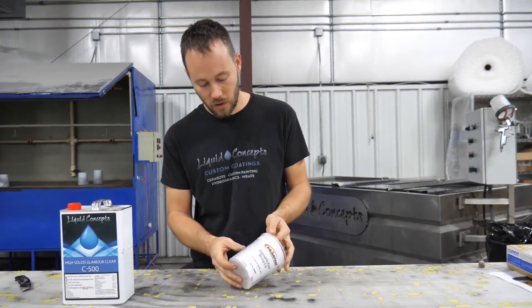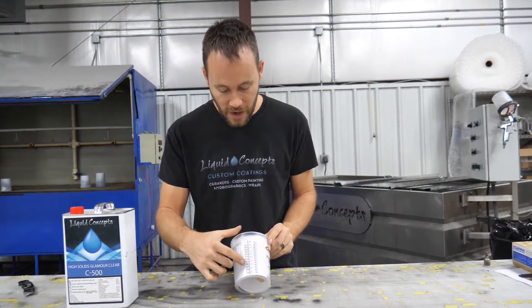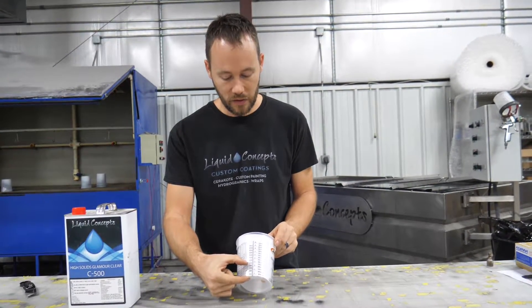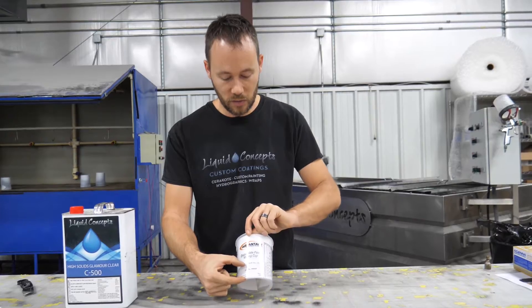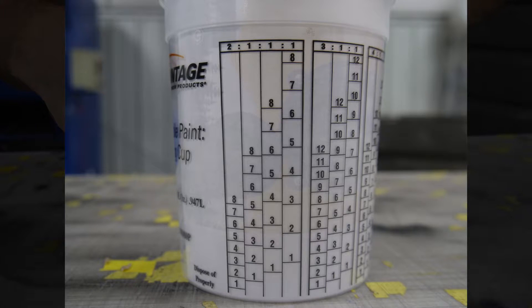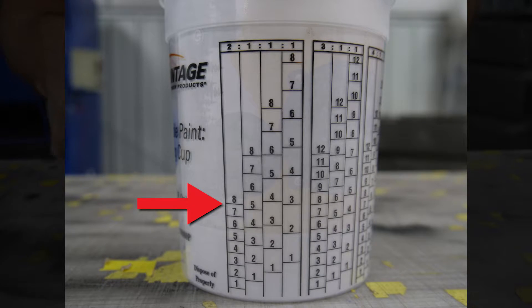Let's say we need give or take about 10 ounces of material. At 10 ounces we can see that it's going to be about this high on the cup. So what we're going to do is flip the cup over, and now we're going to be somewhere in this area right here.